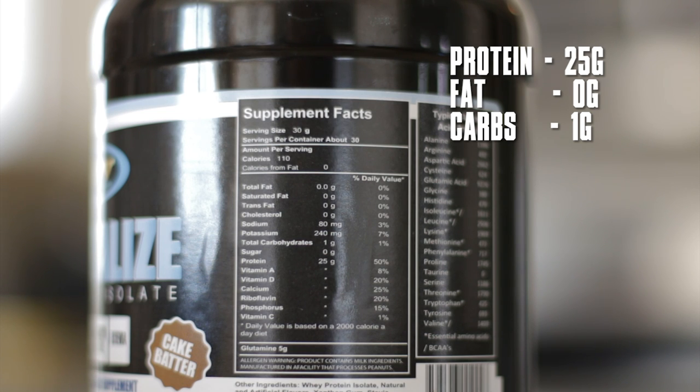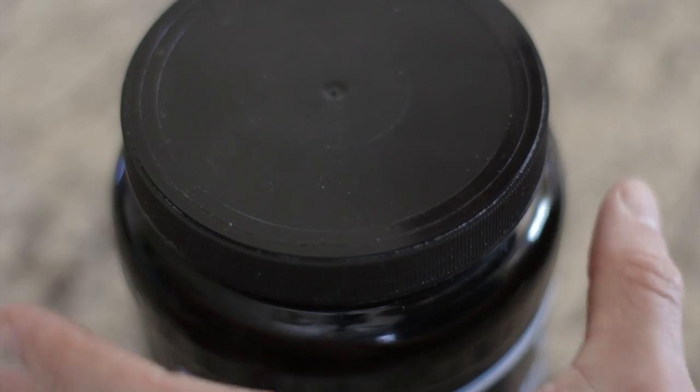That extra glutamine is really no benefit in my opinion, as you're already getting glutamine with the protein to begin with — not to mention we've done videos on glutamine in the past. As far as the other ingredients go, you're looking at whey protein isolate, both natural and artificial flavoring, xanthan gum, and stevia. It's interesting because they really push this as being all natural, but the ingredient profile does show artificial flavoring as well.